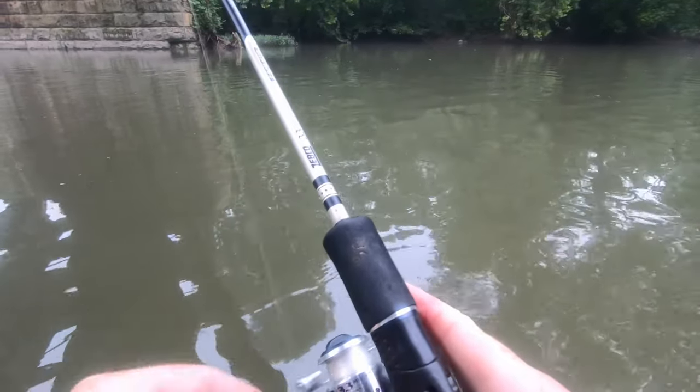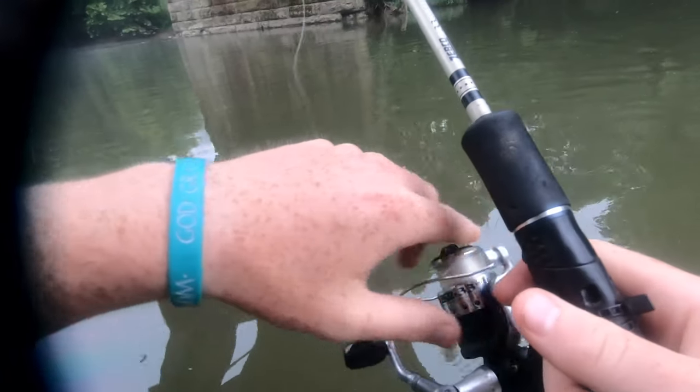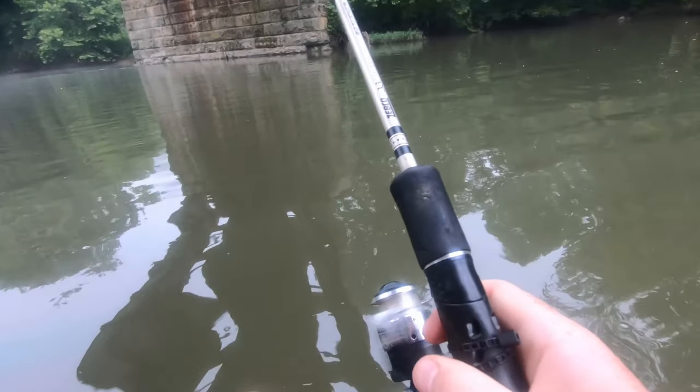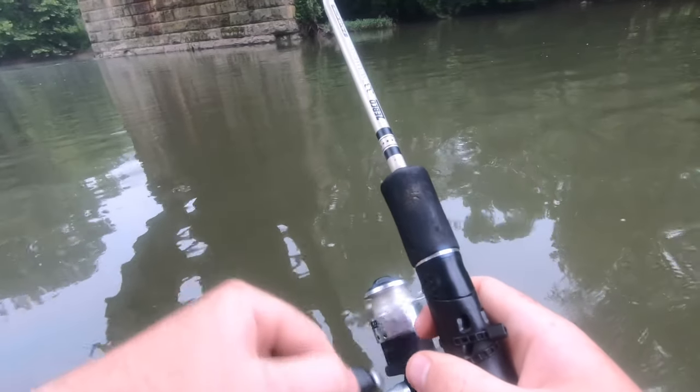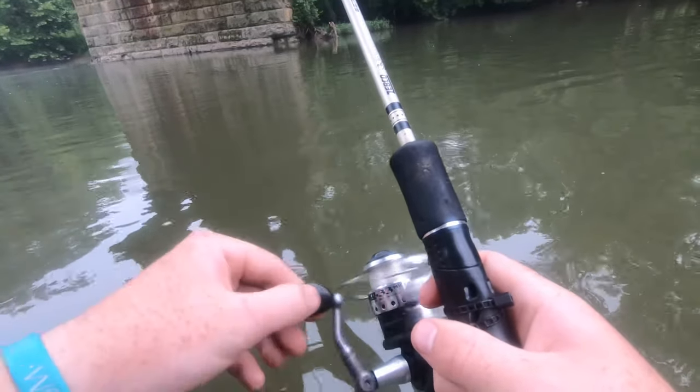I'm gonna fish till about noon so it gets hot — once it gets hot fish aren't going to be biting, they're going to be in the shade. But if we don't catch anything today in this river spot we are going to be going to a lake, hitting up the lake later in the evening. It just got off a little bit of rain so the ideal conditions are here.